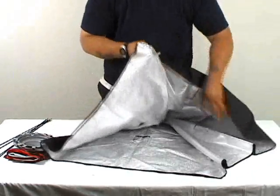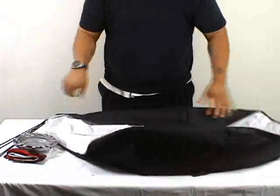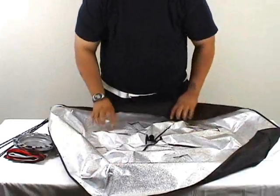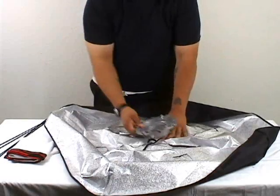Start by unfolding your outer diffuser with the silver side facing up. At this point you want to get the speed ring and put it directly in the center of the unfolded outer cover.